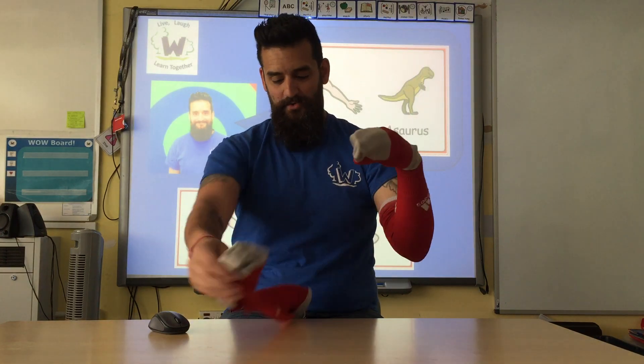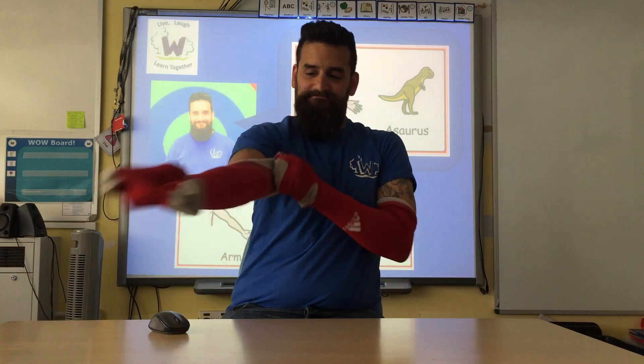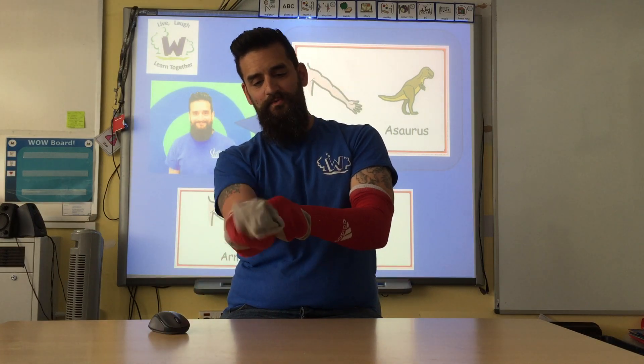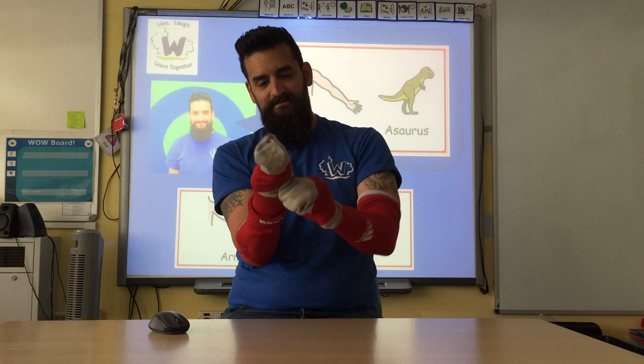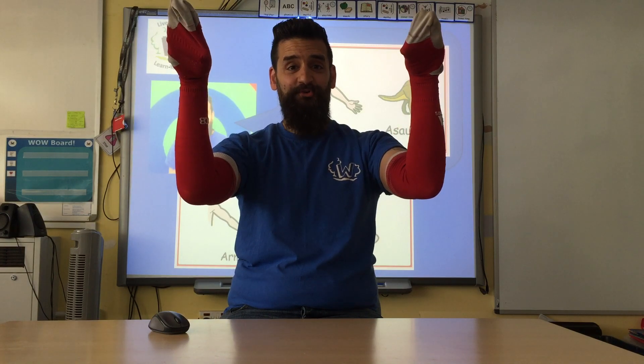Should we make another one? Why not? Let's put the sock on our other arm, all the way up. There we go. Bend them up, turn it down, turn it round. Double Armasaurus!